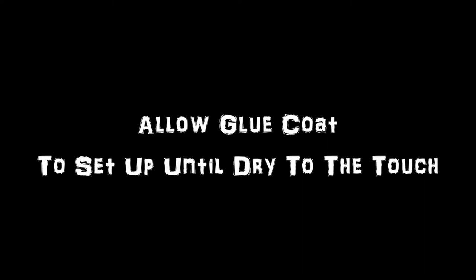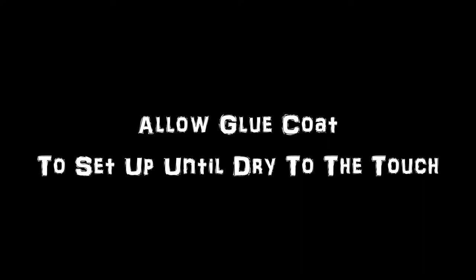Once you have an even coat of glue across your surface, let it set up until it is dry to the touch.